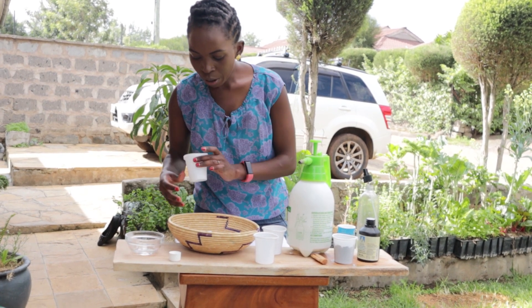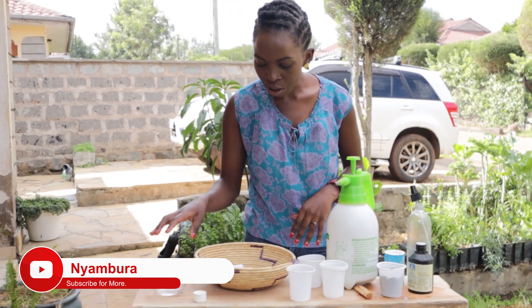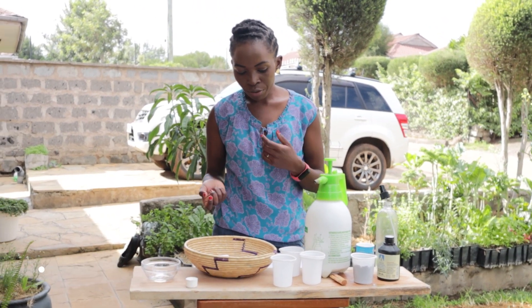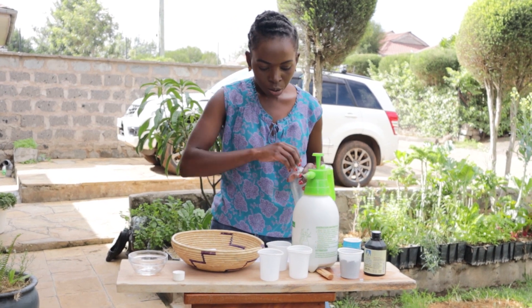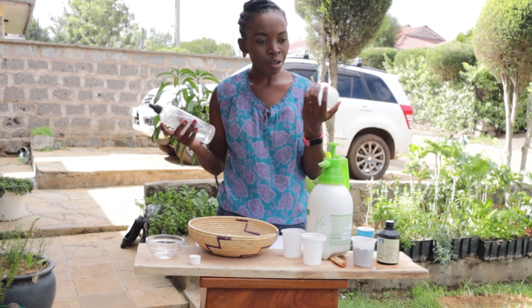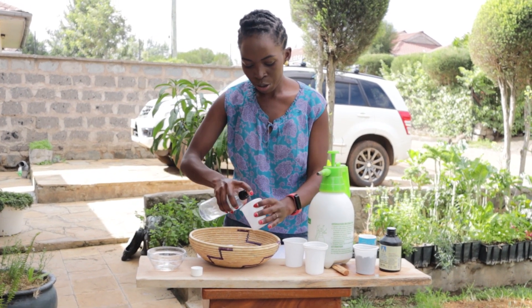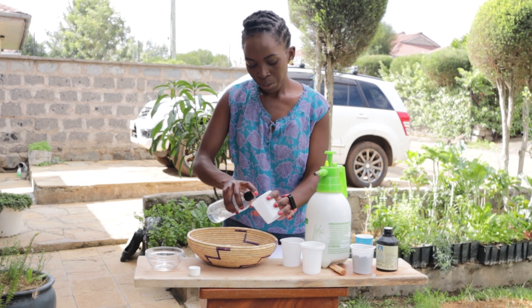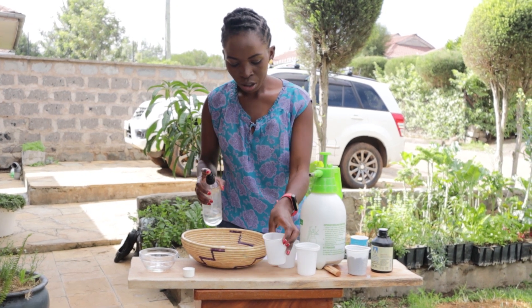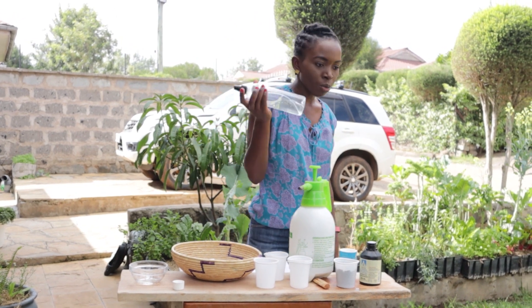Soak the seeds for a few minutes and then plant them. That will kill any bacteria and fungus in your seeds and also prevent root rot when your seeds finally germinate. You can also disinfect your growing containers if you're reusing them or if you're not sure if they are free from viruses and fungus — just spray your containers with this solution.